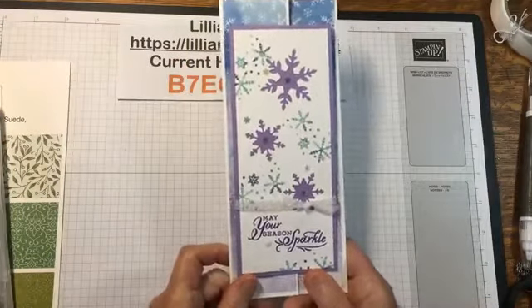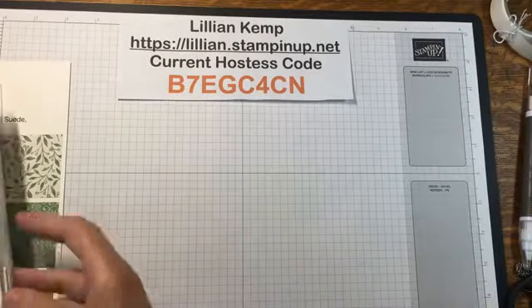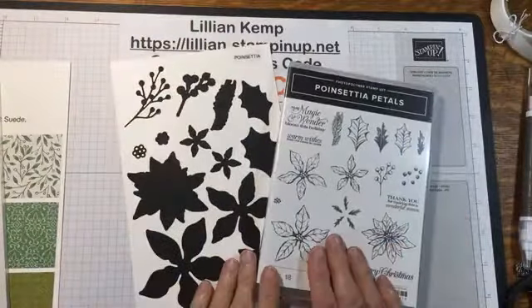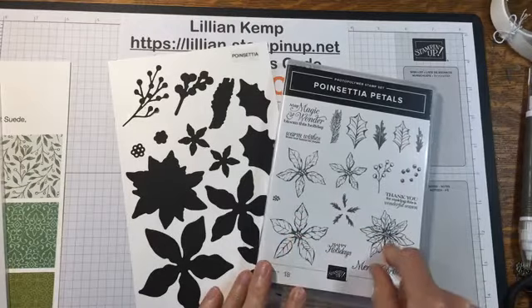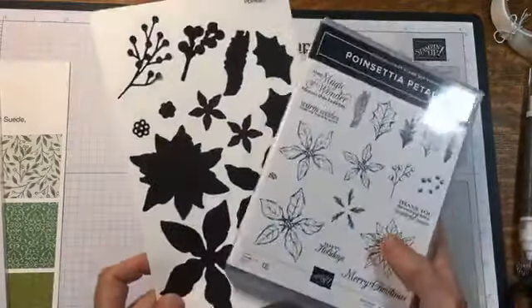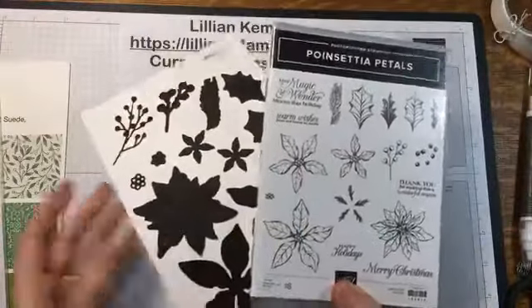I've been featuring this suite all week — the Poinsettia Suite. I'm going to do it now but today we're not using any of the poinsettias. We're going to use something else from here because sometimes we zero in on those poinsettias and forget what else is in the suite.